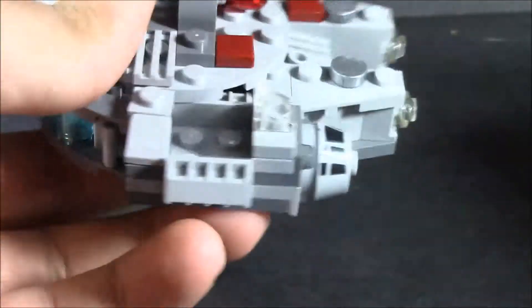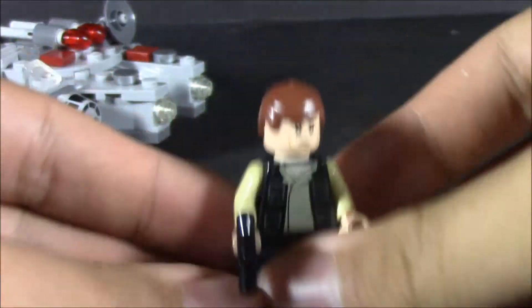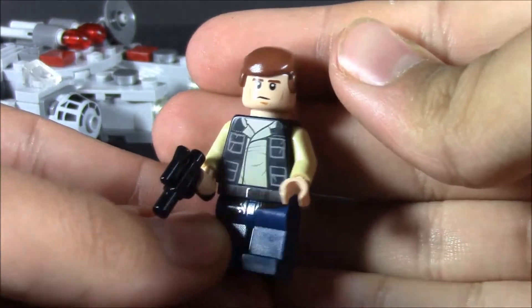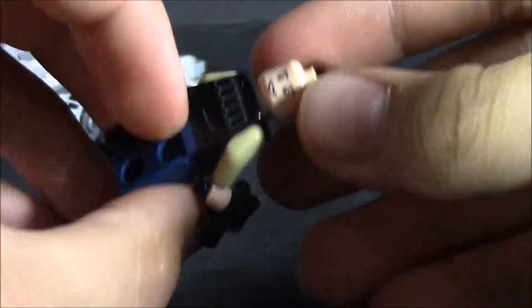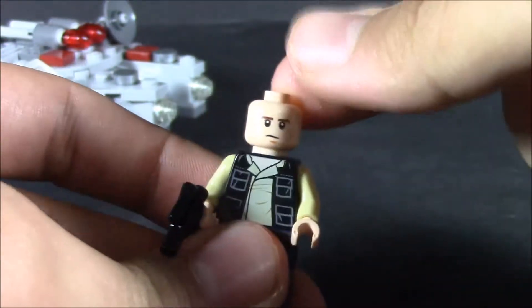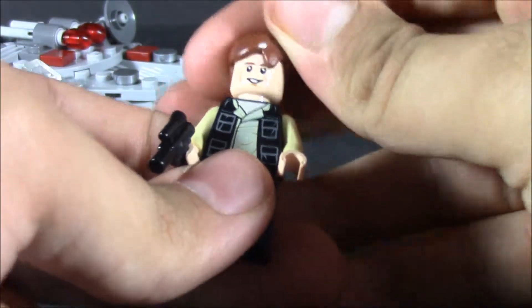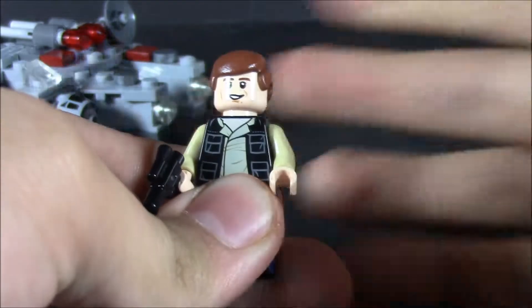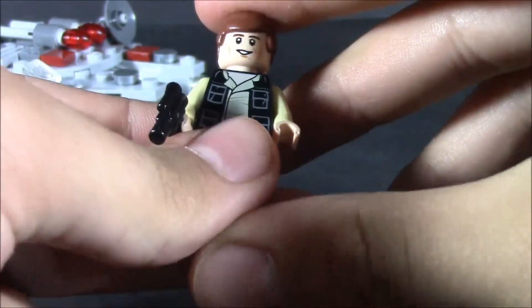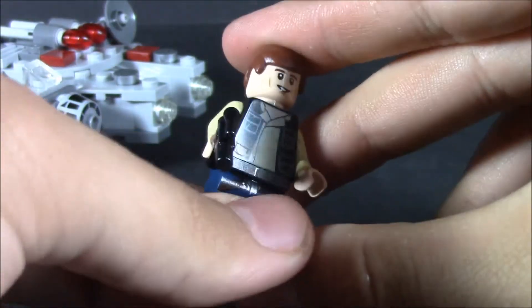You got a little Han Solo here — it's pretty good. He's got a little blaster and he's got an alternate face, a more serious looking face. You can imagine that as the face he uses after shooting away a couple of TIE fighters right near the trench — during the trench scene, actually.